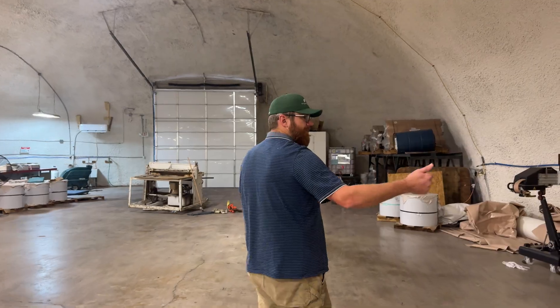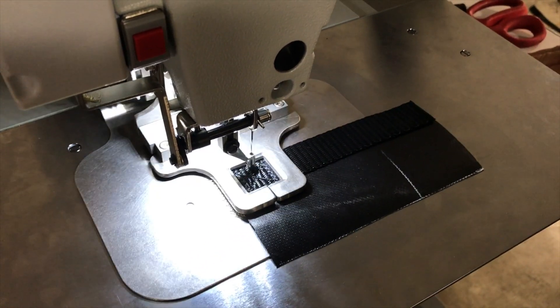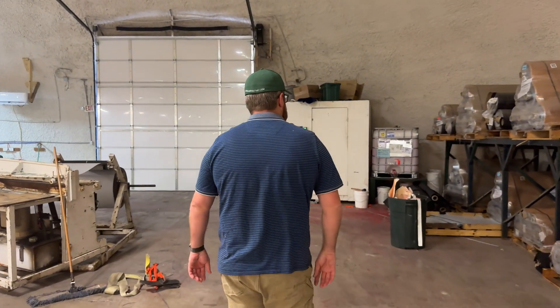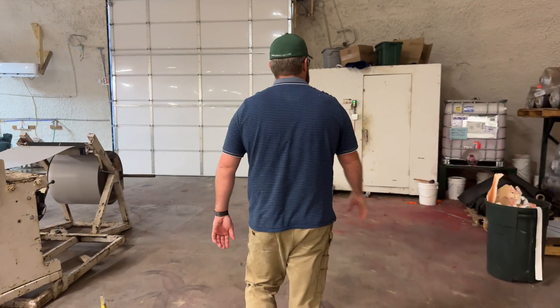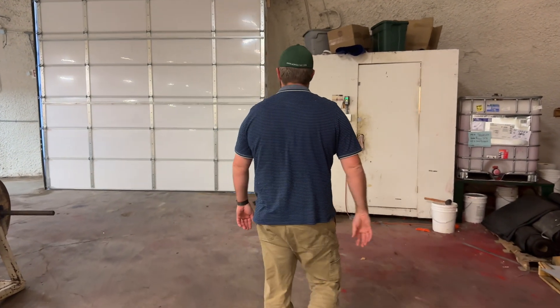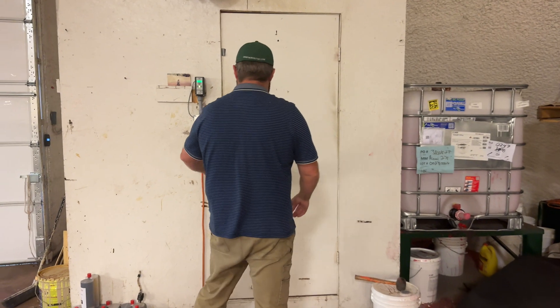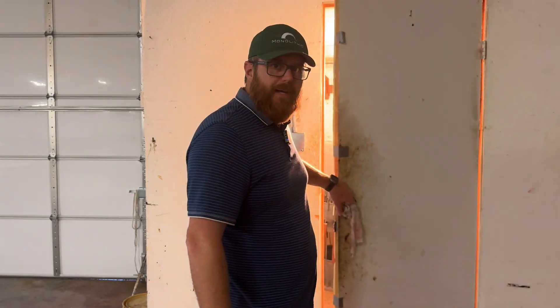We've got sewing machines, we've got tackers, and we have smaller welders for doing smaller projects. We have a lot of material that's in stock all the time. Over here we also have the Monolithic primer station where we actually blend our own primer products that we use.